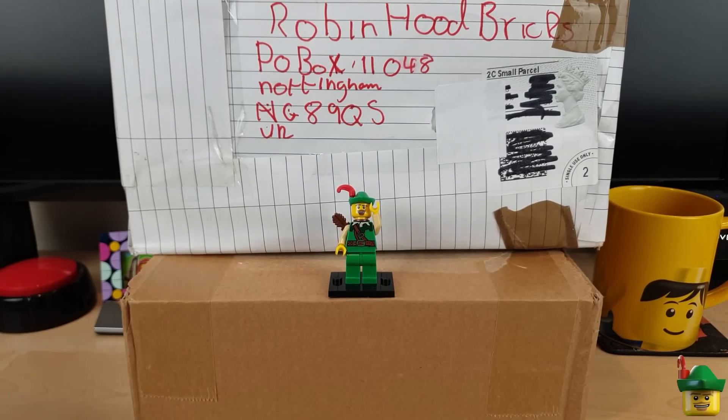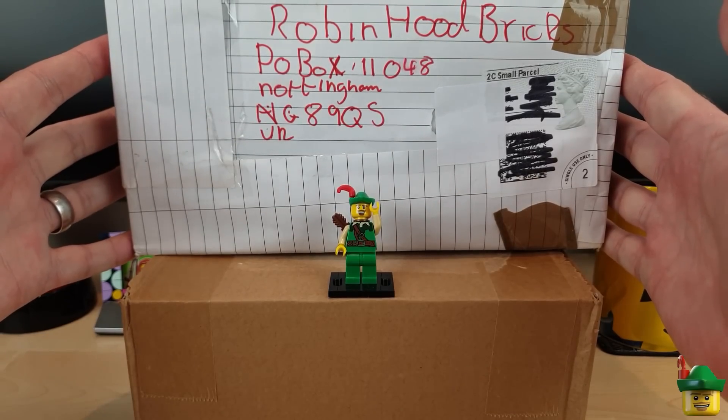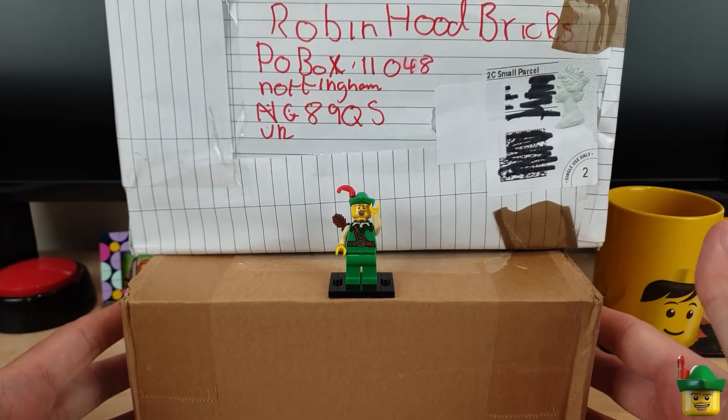Hello YouTube, Robinhood Bricks here and it's BrickHall O'Clock again with a package sent in by a subscriber and another one from BrickLink.com.